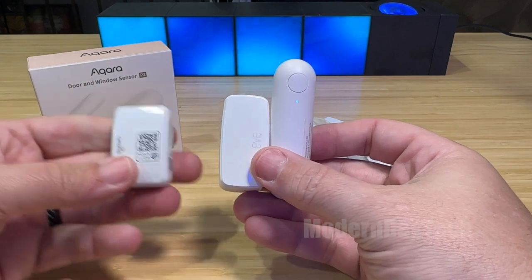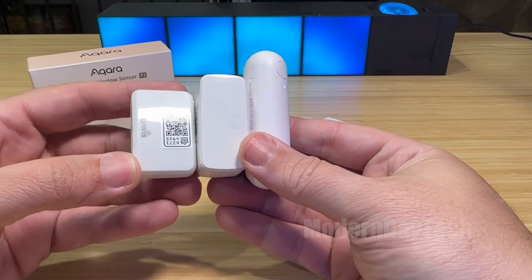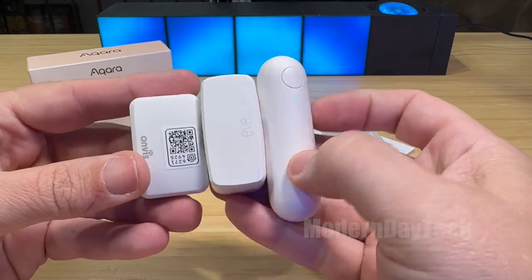And then we have the Onvis. This one is thinner than the rest and shorter than the rest, but it's wider than all the other ones.